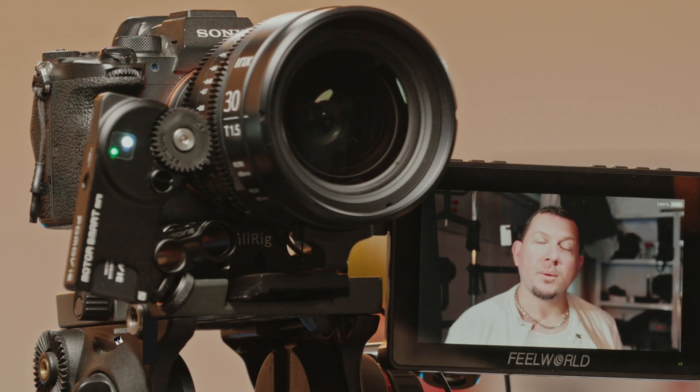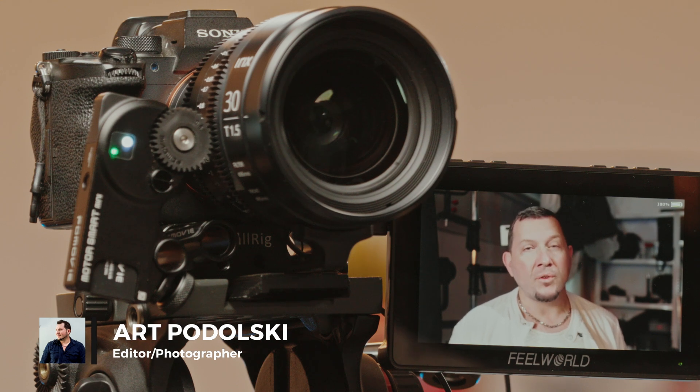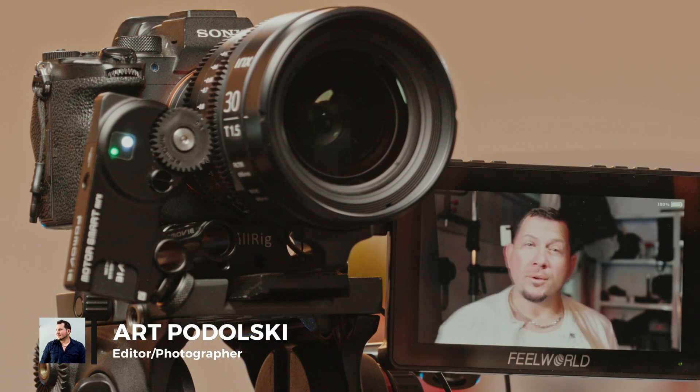Hello photography fans and welcome back to another Lensvid review. Today we're taking a look at the PDMovie Live Air 3 Smart Wireless Follow Focus System. Let's see what it can do.